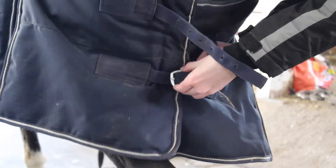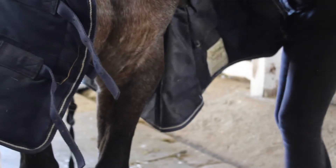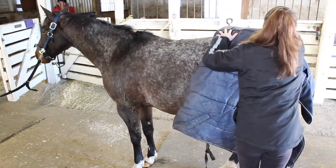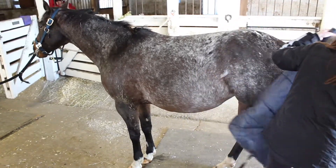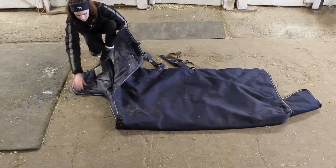Don't forget to undo the velcro at the front as well. Now to take off the blanket, fold it in half and pull it off the horse, and you're done.